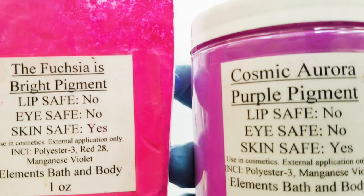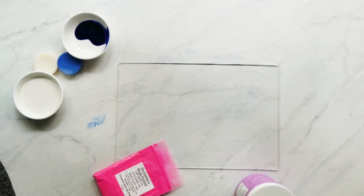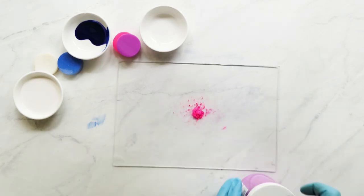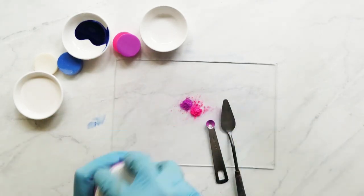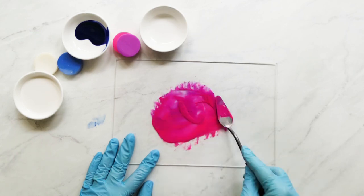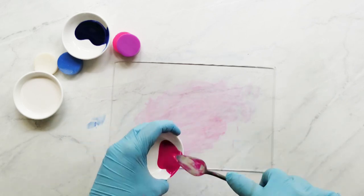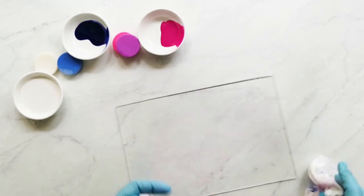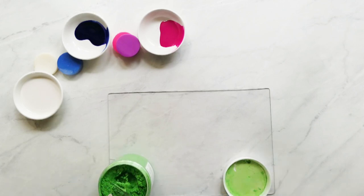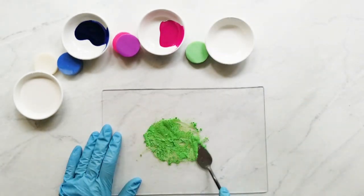Our next colorant is a combination of two neons: the first is Fuchsia is Bright, and the second is Cosmic Aurora Purple. I use both of these at a rate of half a teaspoon per pound of oils. I put out color swatches that I've made ahead of time, tested at one teaspoon per pound of oils, so I can know whether I want to increase or decrease the rate. My next colorant is Gribby Green Mica — you can see in the swatch it's a little light, so I increased the rate from one teaspoon to one and a half teaspoons per pound of oils to get a slightly darker color.